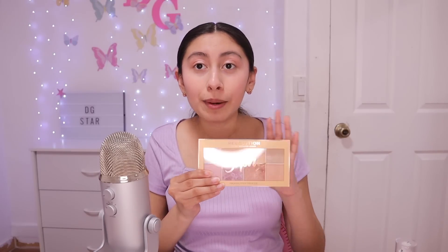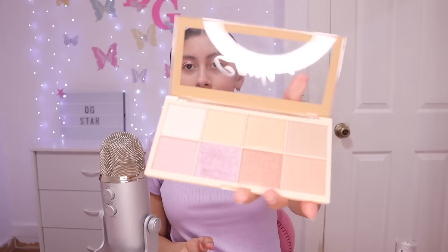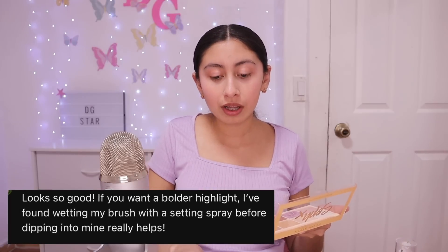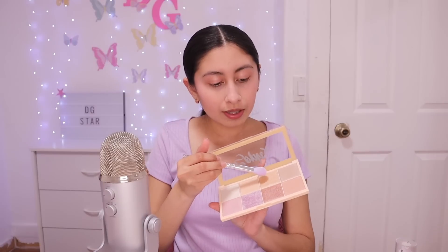Now it's time for some highlighter. I bought a highlighter palette because in my last video I had a little highlighter that didn't work at all, so I bought this palette — it has lots of different highlighters, super pretty. I definitely don't want pink. Maybe I like this one that looks like gold. Another tip I received was that if I wet my makeup brush with a little bit of setting spray, it will make it look a lot brighter, so we're going to try that.